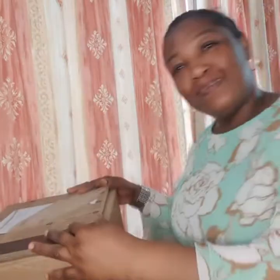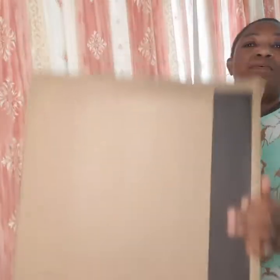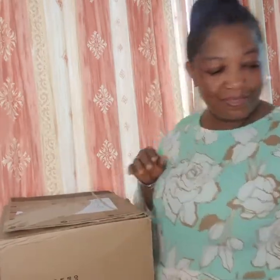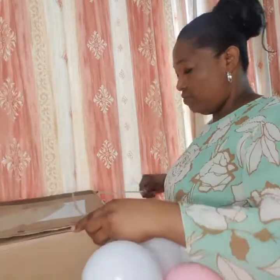Hello, welcome to my channel. I'm going to do something simple and easy. I have a big box here — it's square but long — and I'm going to try to use it for a balloon cake stand. So watch, I'm doing a balloon cake stand, something easy and simple.